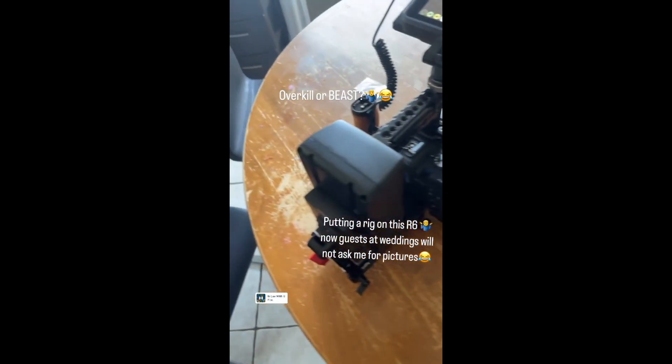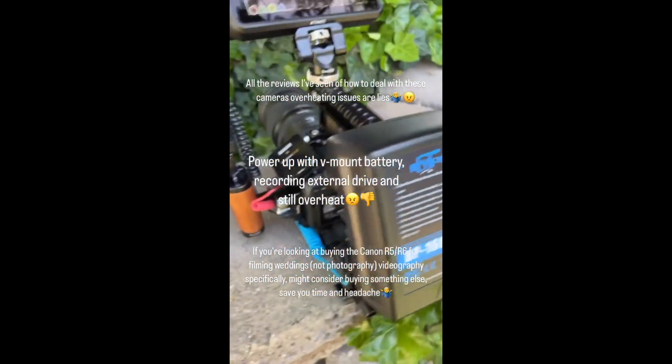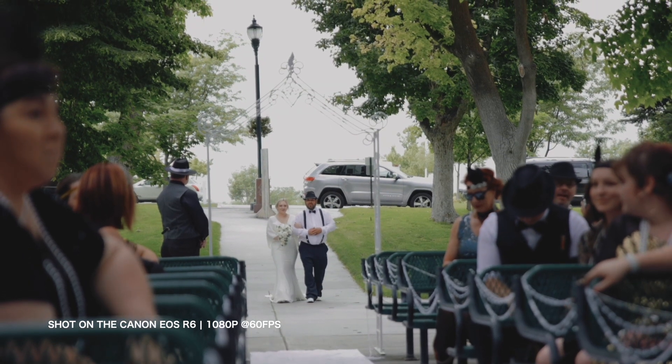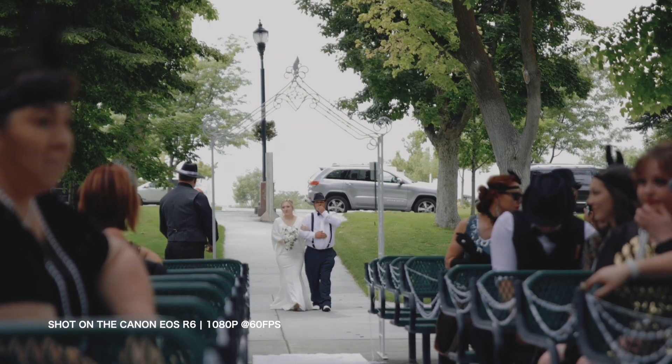I don't have the camera here with me, but I'll show some footage from the weddings I shot with it. One particular wedding, I actually took a video on my phone of when the camera overheated on me. I already sold the camera — I sold it Monday. I filmed a wedding on Friday and Saturday and both those weddings the camera overheated, so I had to shoot in 1080p, which turned out okay. But I wanted the camera to perform with the features that are stated it can use.